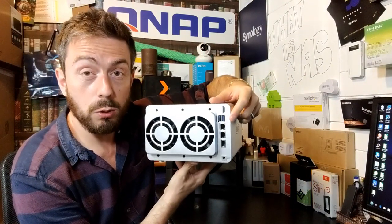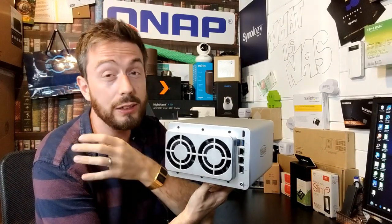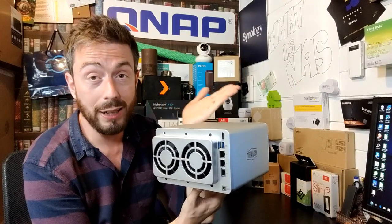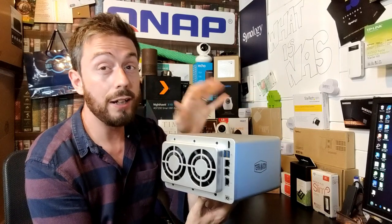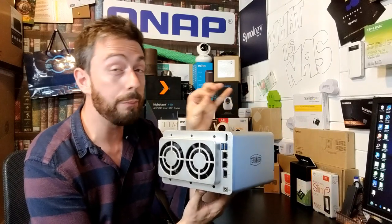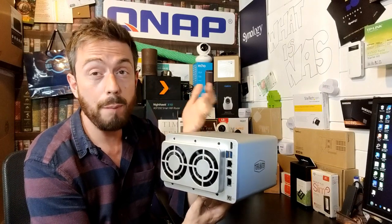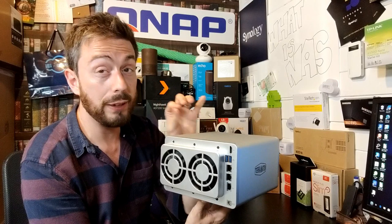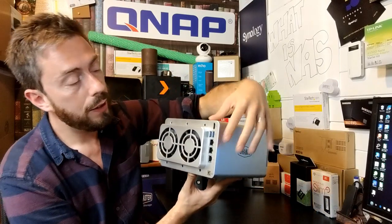On the rear, there are also two USB 3 ports, supporting a wide range of USB peripherals — wireless dongles, adapters, and of course external storage for backups and making external drives network-accessible. All of this can be controlled, activated, disabled, and safely removed from the mobile app or the desktop browser-based GUI.